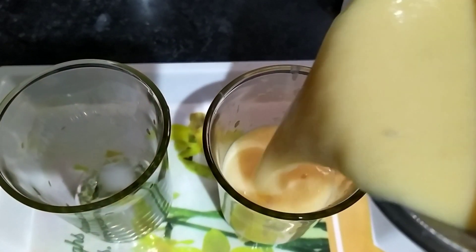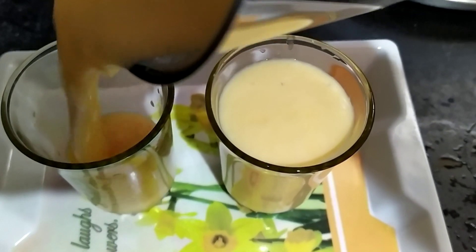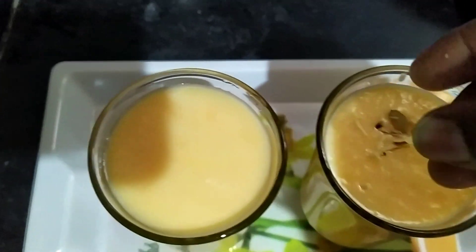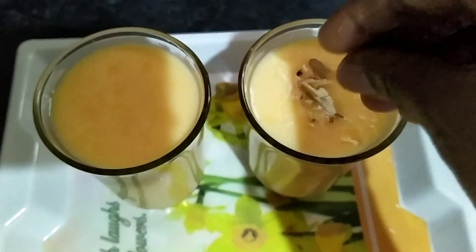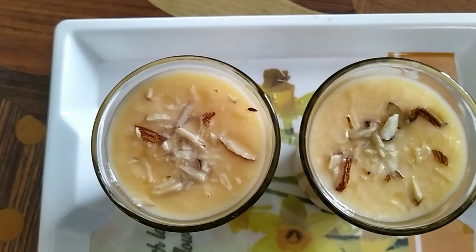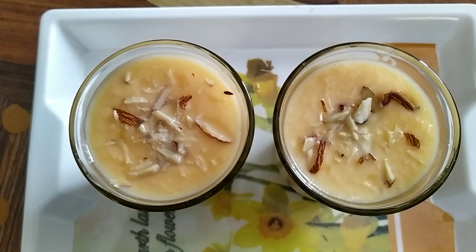I'm going to serve the musk melon milkshake garnished with a little almonds — this is optional, if you like dry fruits you can add. Now this delicious summer drink, musk melon milkshake, is ready to serve.